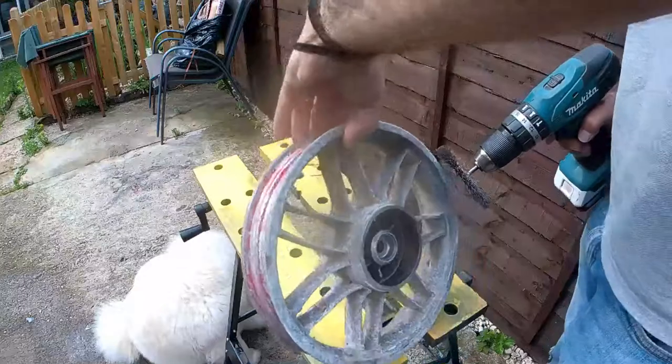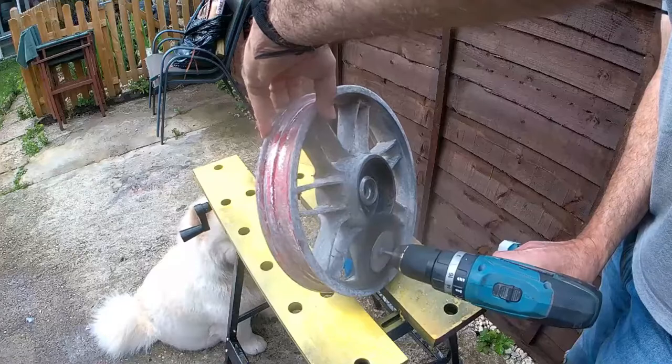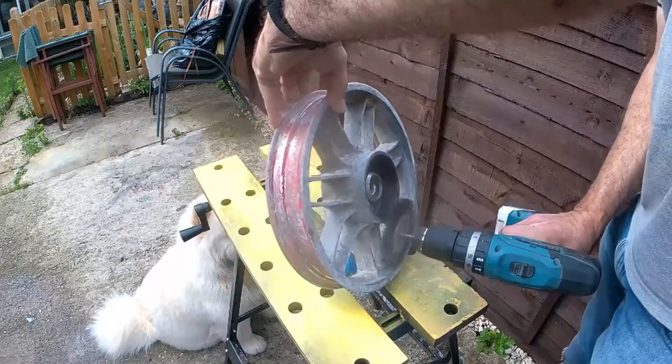Now just a little bit of demonstration rather than doing it — I won't do it with Jenny here, but just going to go around with a spinning wire brush just to get the worst of the aluminium corrosion off.